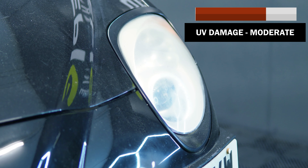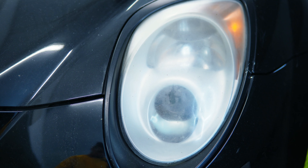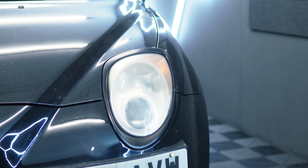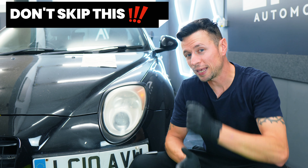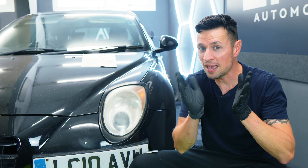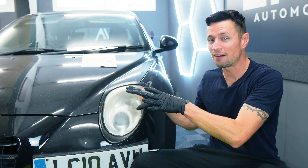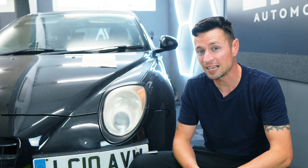What you can see here is a moderately faded headlight. I will follow every step exactly the way they want me to, so the results I'm hoping to achieve will be what you can expect with similar lights. Before we get started, just a quick heads up: if you think this kit is going to include everything you need to safely carry out a proper transformation, unfortunately, that's not the case.